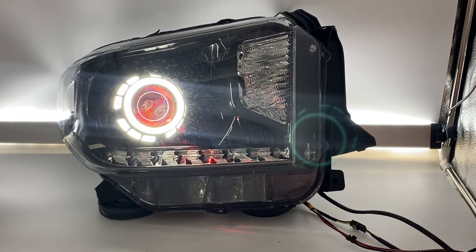If you guys are interested in something like this, head over to HIDprojectors.com. Make sure you read the description on the Tundra lights because there are some different versions with different options, and some that are compatible and some that are not. If you have any questions, give us a call at 716-662-3479 or you can email us at sales@HIDprojectors.com.